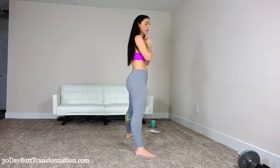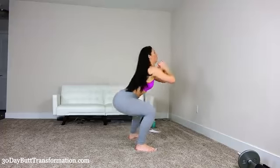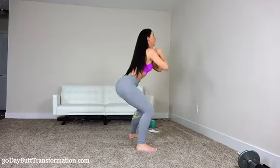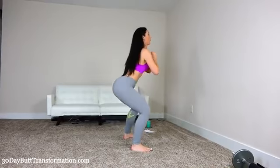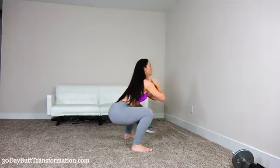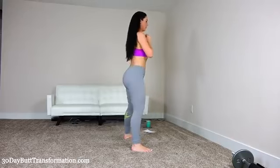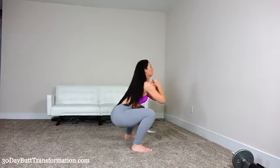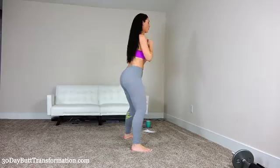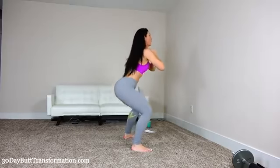Last one. Now we're going to get into a medium stance and do another 20. Sit your back back and come all the way up. Make sure your knees don't go forward too much. Almost done, keep pushing. Three more, three more.